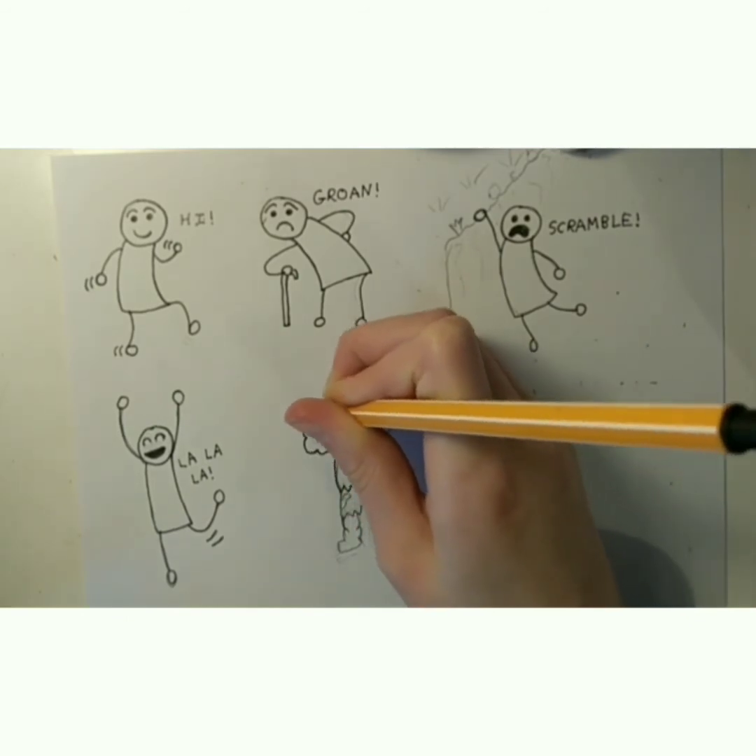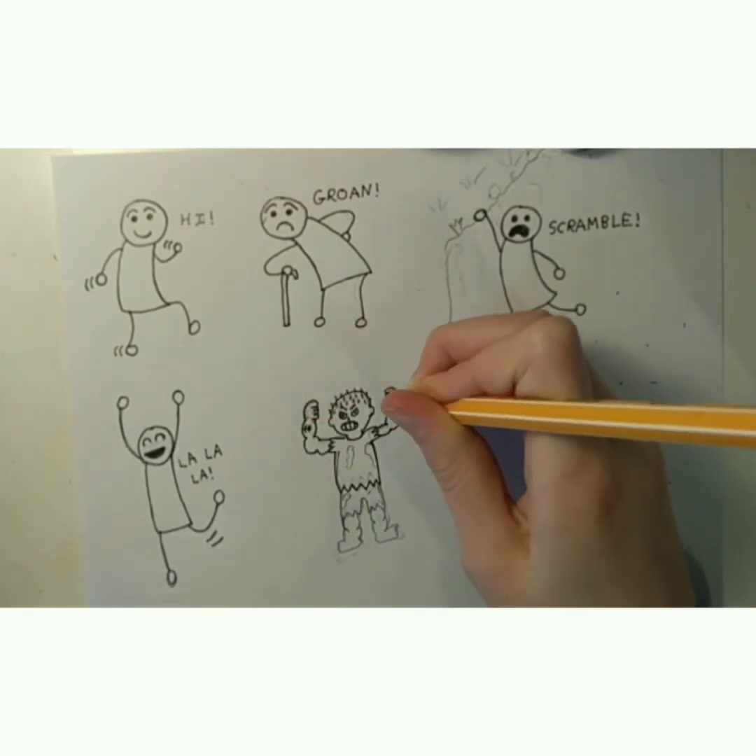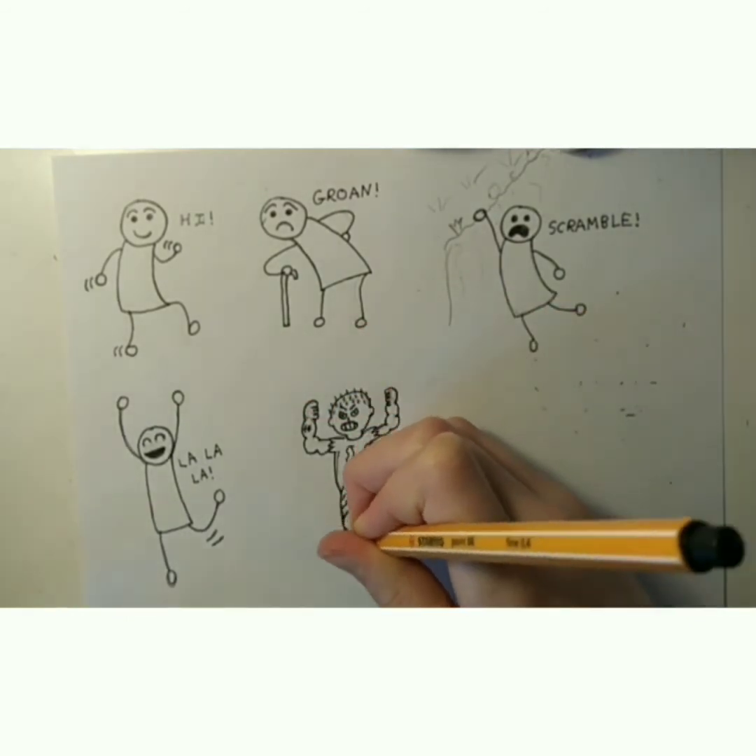I added some rips on the t-shirt and a scar on the arm.